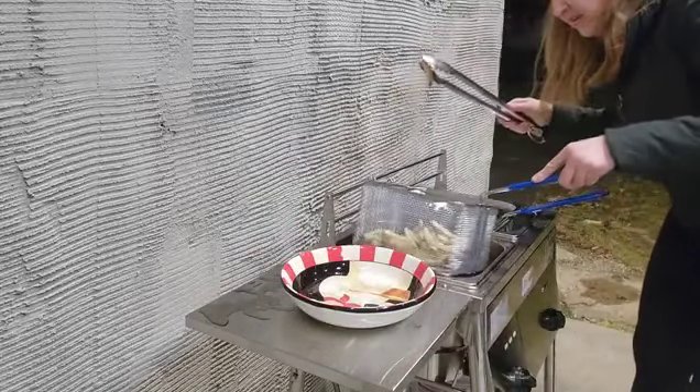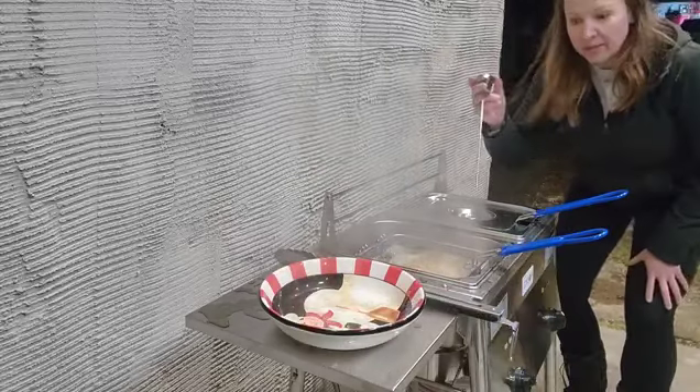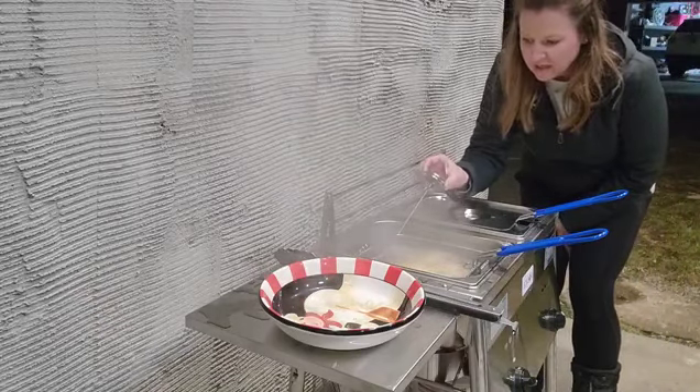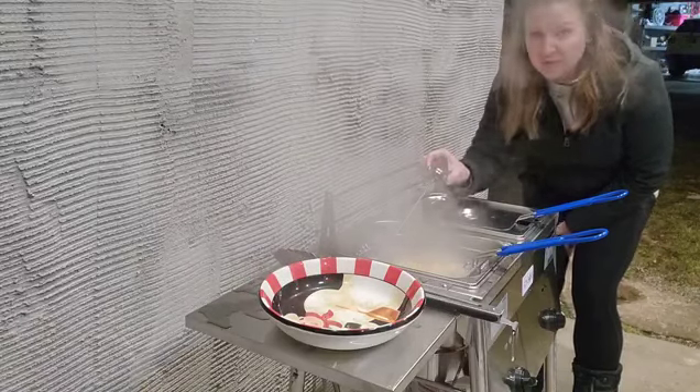Now we're going to do the other half. At any point you need to check the temperature, just stick the thermometer in. I turned it down a little because I had it a little high, so I'll bump it back up — it's great to have this super precise thermometer.